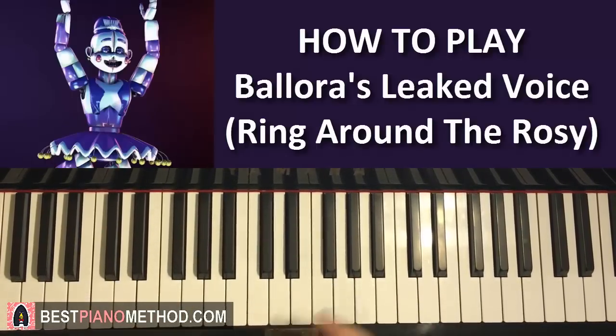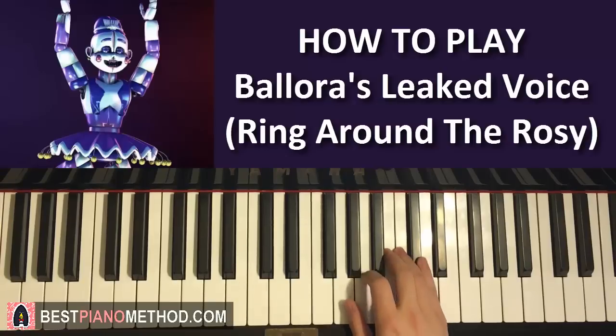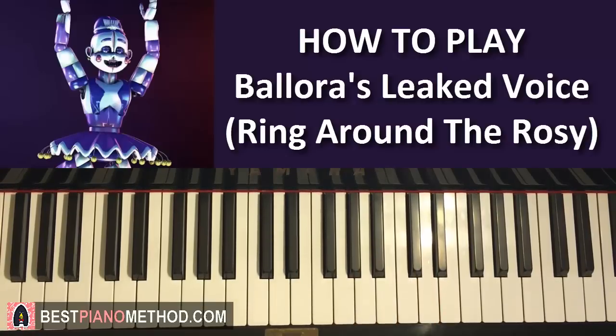Hello guys, this is Amos Doll Music, and in today's lesson I want to teach you how to play the leaked Ballora voice arranged onto the piano. This is sort of like the demonic version of Ring Around the Rosie, because the melody is similar but distorted, and some of the melodies are changed to make more of an evil kind of sound. So give you a preview before we start — it goes something like this.